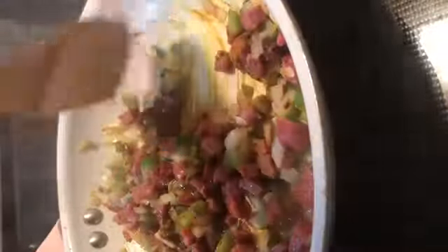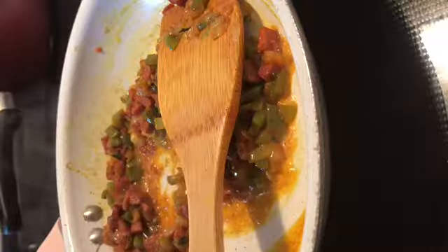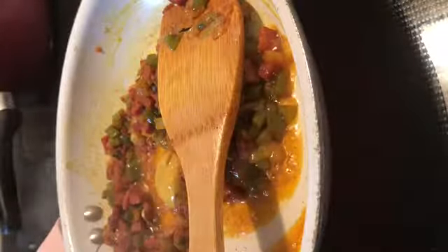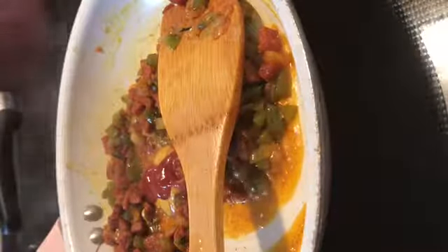We're going to give that a quick stir. We're going to add just a little bit of water. One teaspoon of mustard. I'm going to add two teaspoons of ketchup — there goes one, there goes two.